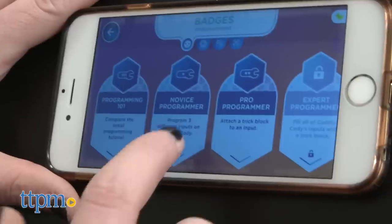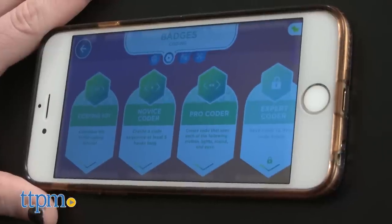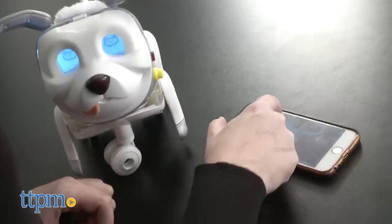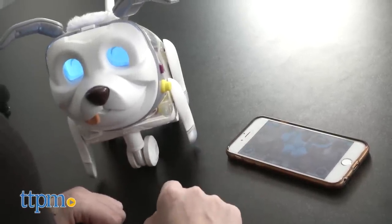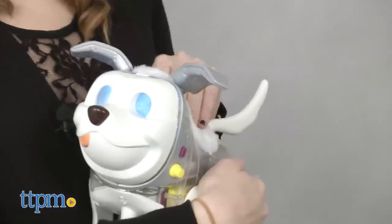We also like that there is a reward system to it. The more kids play and interact with the activities, the more features they unlock and badges they earn for play. This is especially great for younger kids that feel more empowered to keep playing. And as with any app toy, we like that you can still enjoy play independent of the app, so there is still a lot of hands-on play as opposed to being totally engrossed in your screen.